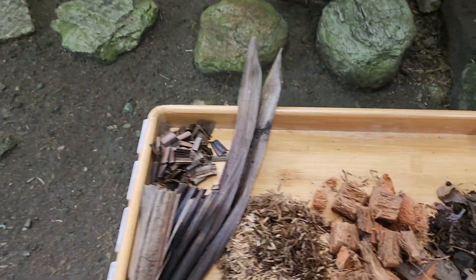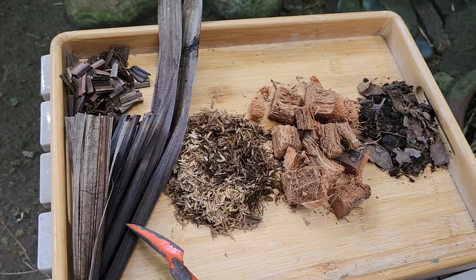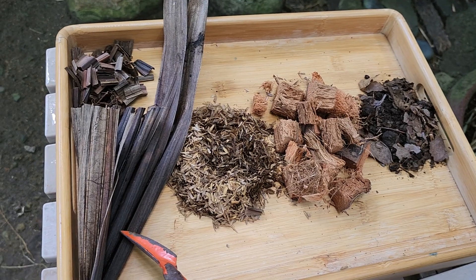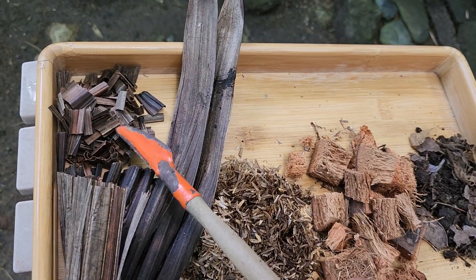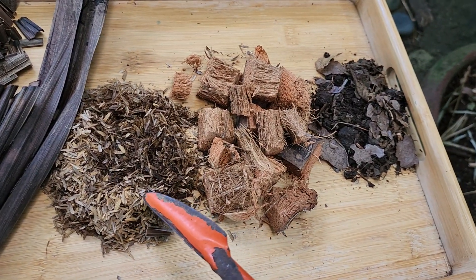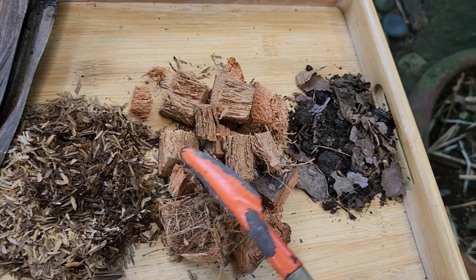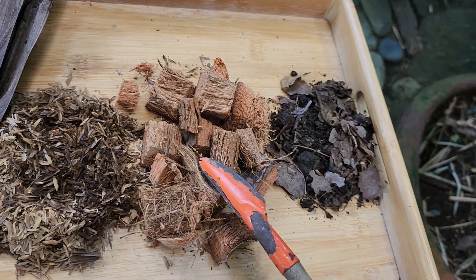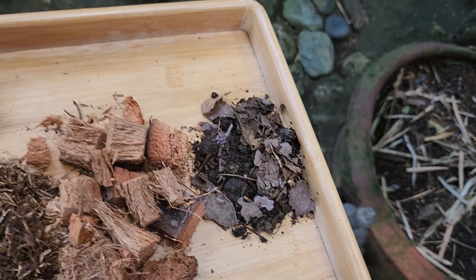Here they are. This is the dry palm leaves that I cut into pieces, and this is the rice hull, cocoa chunks, and humus.